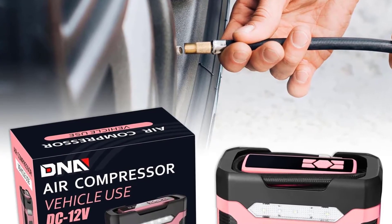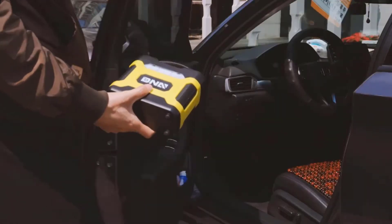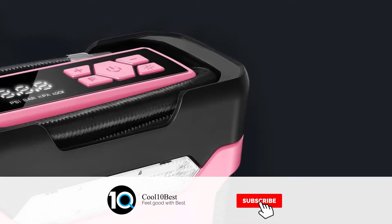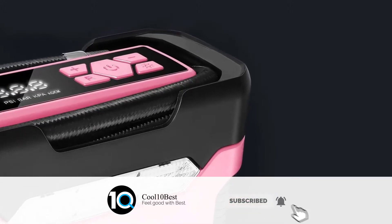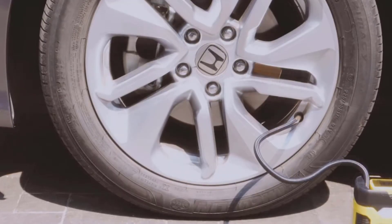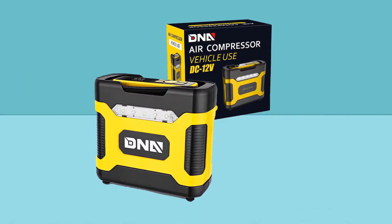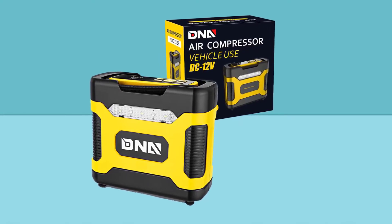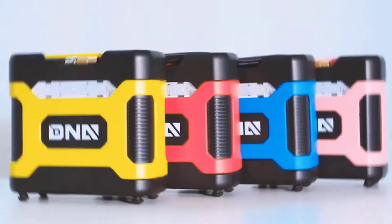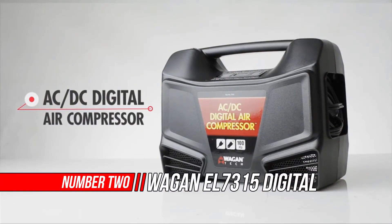The 2.80-meter power cable is stored inside the small compact unit, making it the perfect accessory for automobiles. This car air compressor also provides four additional nozzles for various applications — it fits vehicles, bicycles, motorcycles, swimming rings, rubber boats, balls, and other inflatables.